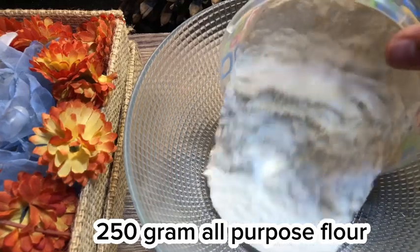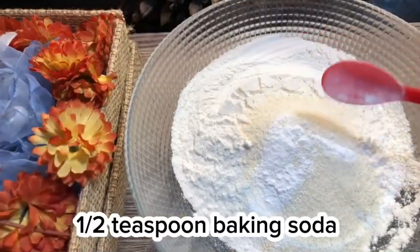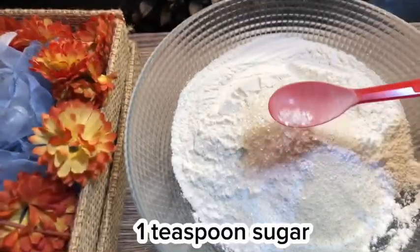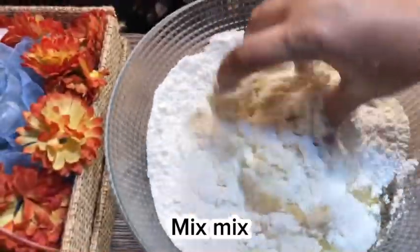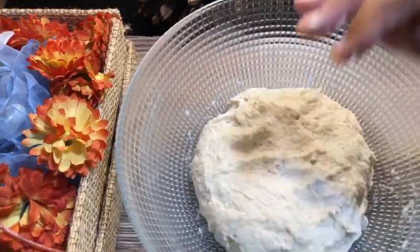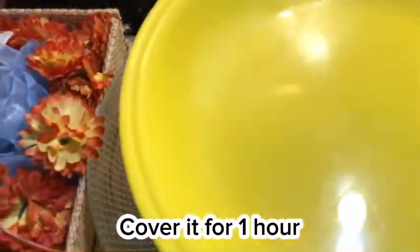For the dough: 250 gram all-purpose flour, half cup semolina (suji), 1 and a half teaspoon baking soda, 1 quarter teaspoon salt, 1 teaspoon sugar, 2 tablespoon yogurt, 2 tablespoon oil. Mix well, add water and make a dough. Apply oil on it and cover it for 1 hour.